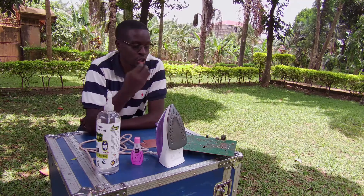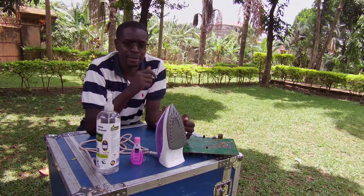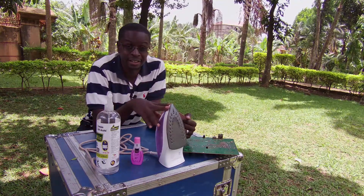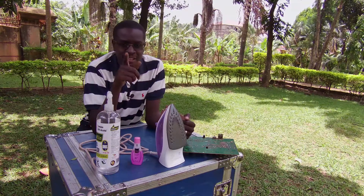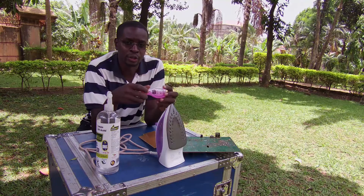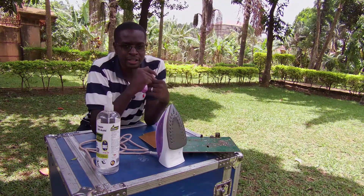I'll be trying out two of the methods I've seen other people use in videos to transfer the design onto the PCB. The first method is a heat transfer method, and that is why I have this flat iron here. The second method is heatless and involves the use of nail polish remover — you know, the one that the ladies use for their nails. Enough with the talking, let's go!